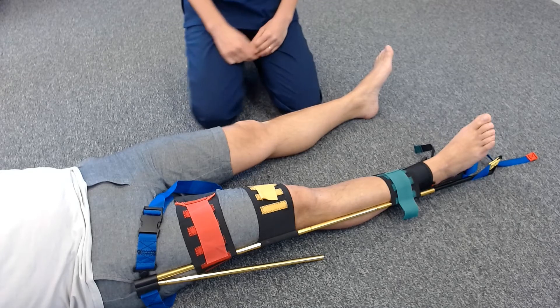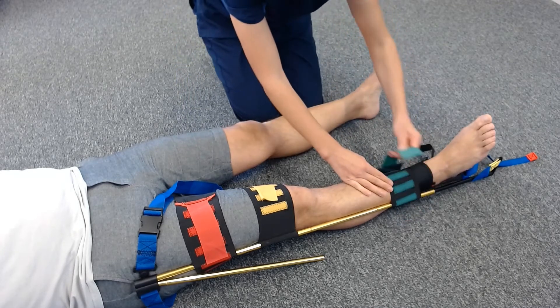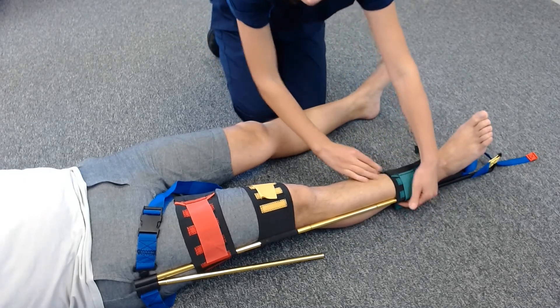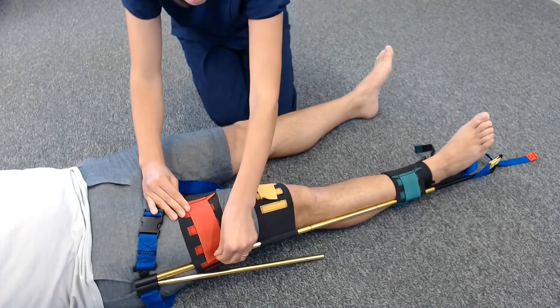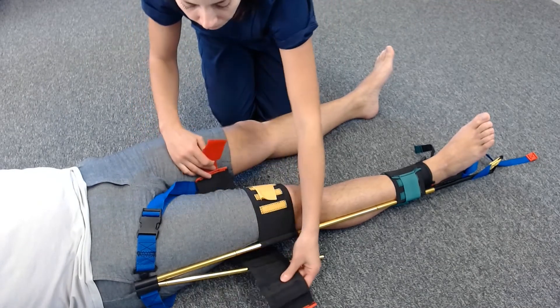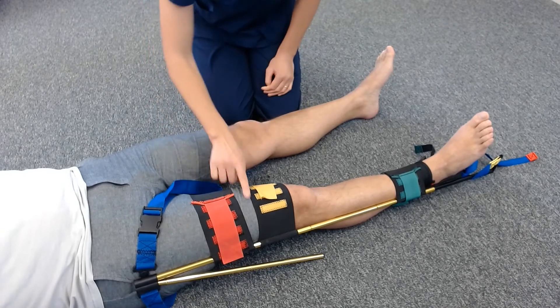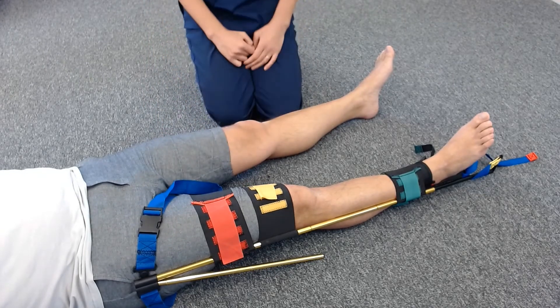To adjust, simply loosen the straps and reposition. When adjusting the traction splint, always make sure you leave free space to expose the affected area. Make sure that there is enough pressure relief underneath the traction splint. Materials that you can use to relieve pressure are cotton wool, a piece of coloring cough foam, cave soft or gauze.